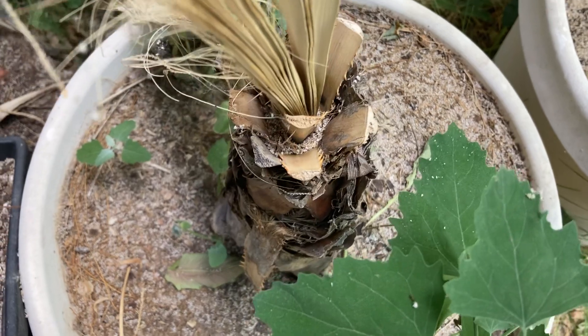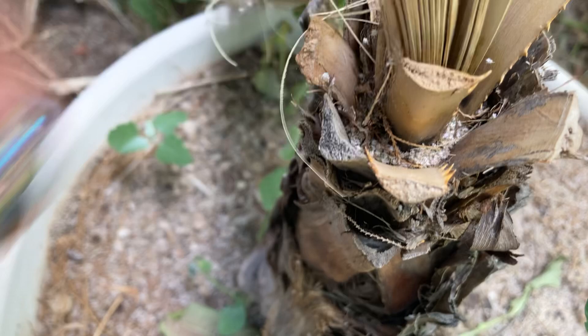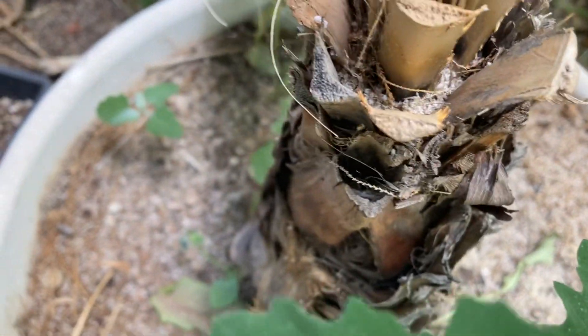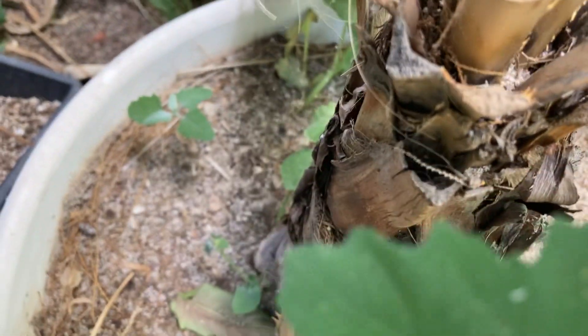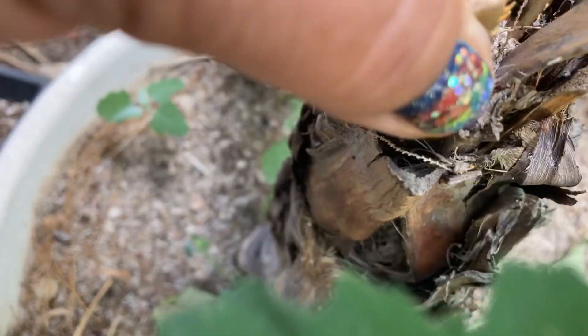Earlier in the season, they did have a little bit of green here towards the neck — the heart of it — but now you can see it's all yellowed up. Just by moving it around, you can see it's very, very loose and dry and definitely dead.